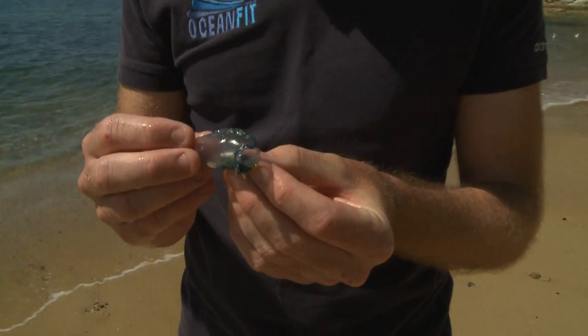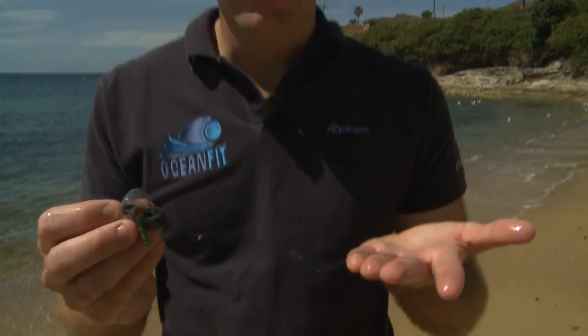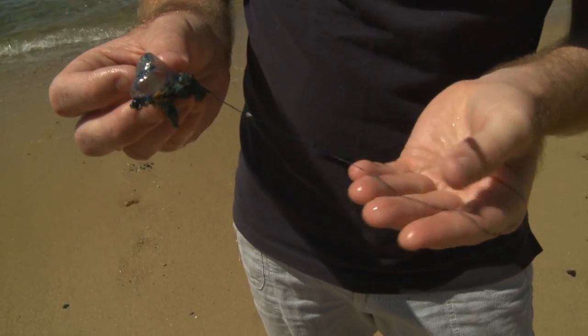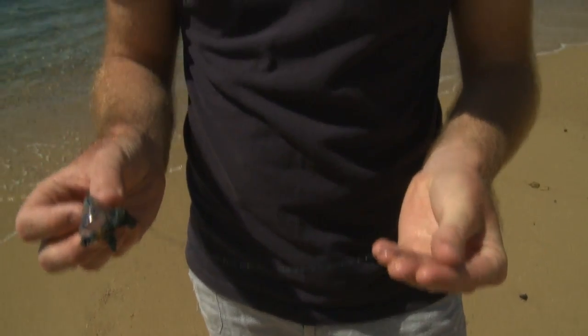The float is full of air, sits on top of the water, and that's what gets blown around in their colonies out there. Then we have the tentacle, which has the stinger parts in it. You might be wondering how I'm holding this — your fingertips, the pads of your fingers, are actually quite strong like the bottoms of your feet, so you can touch these tentacles without too much of a problem.